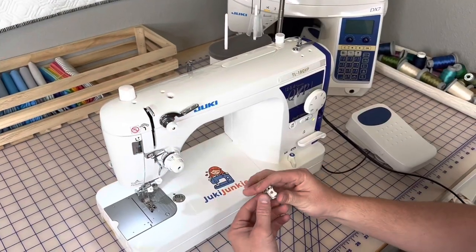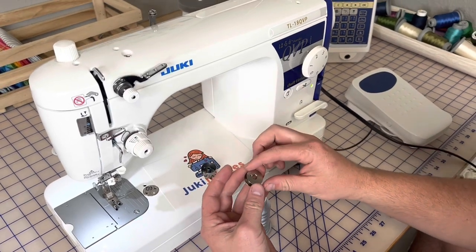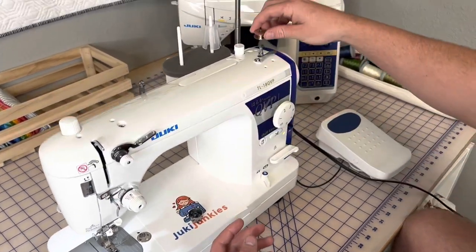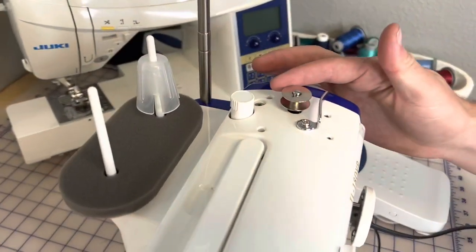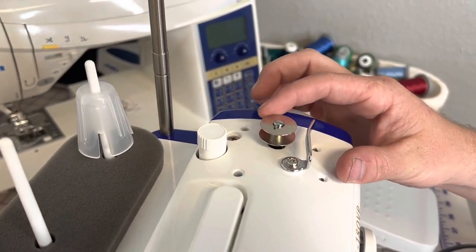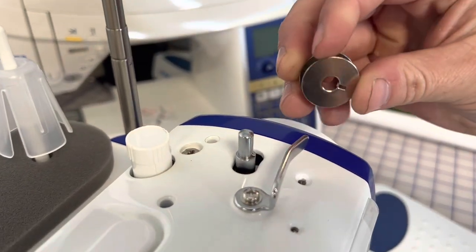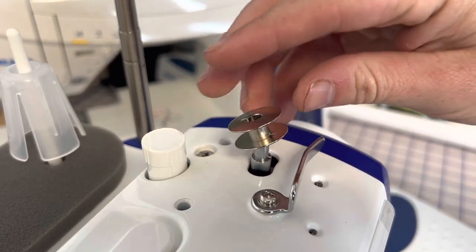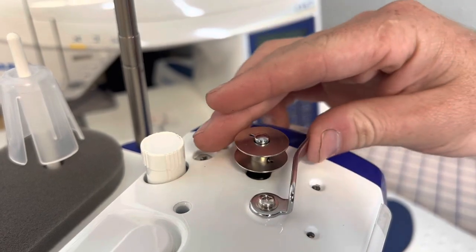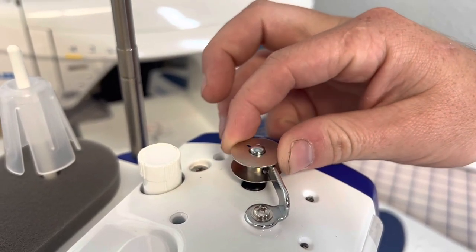Alrighty guys, first thing first, you're going to go ahead and take out your bobbin case and your bobbin and get this ready to wind. You're going to put this onto this little bar right here and just spin it until it clicks into place. There should be a barb as you can see right here and there is a slot right there, so you just want to make sure those line up and click into place. That way when you close this, it doesn't move freely — it's stuck in that little slot.